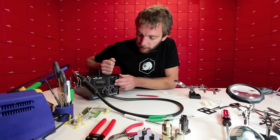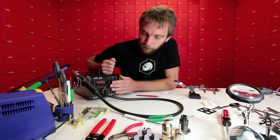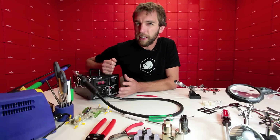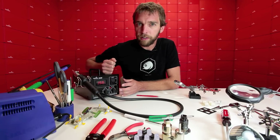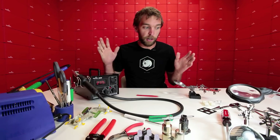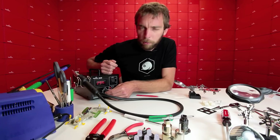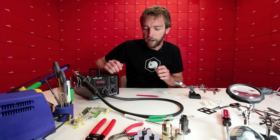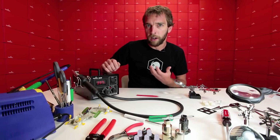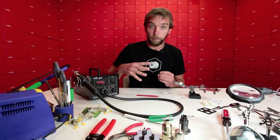This is a nice unit because it has a digital temperature readout. I have it set right now to about 340 degrees Celsius. That's slightly higher than the melting point of the solder we're using, but it needs to be because a lot of the heat will be dissipated as soon as the air meets the outside world. To start with, I'm going to have the airflow somewhere between 4 and 5, right around the mid-range. You don't want your airflow too high because then you'll have the potential to blow actual parts off the board.